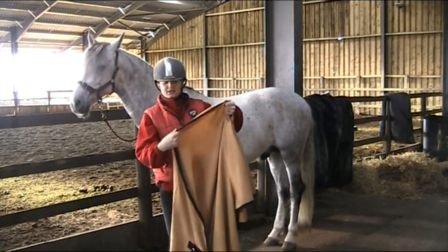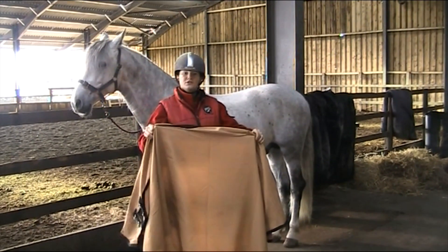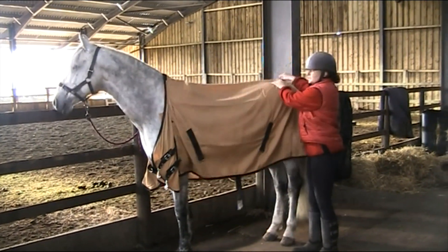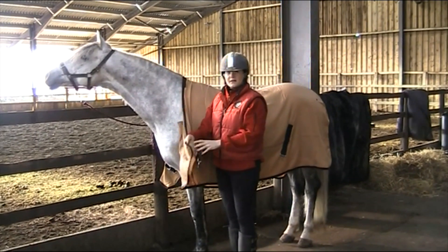Find where the wither part is — usually it's quite fluffy or it's got a fleece lining. Hold the shoulders either side and place it over the horse's back. The first buckles that you do up are his breast buckles.